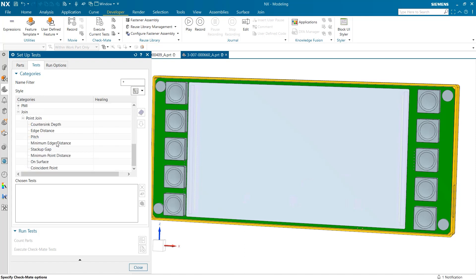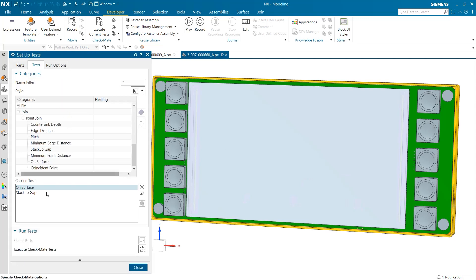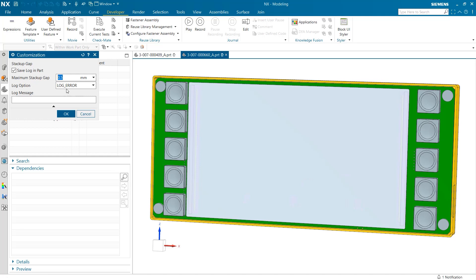Here we can find a variety of tests that will analyze different aspects of our joins. I'm going to select two that explore how far our fasteners stick out from the screen's face. Once these have been selected, we can customize our target values for each test. We also have the option to choose if our test flags mistakes as errors, warnings, or info messages.